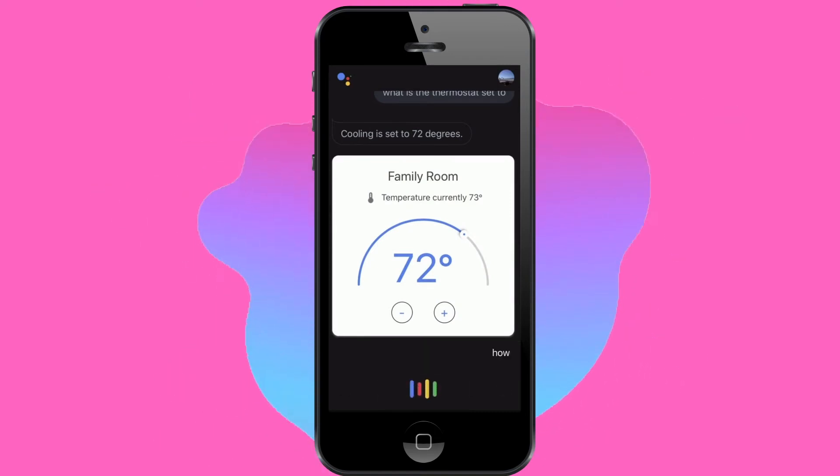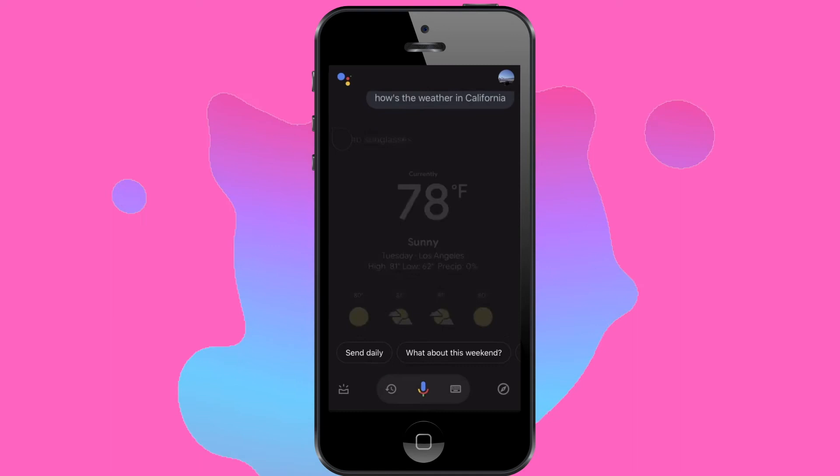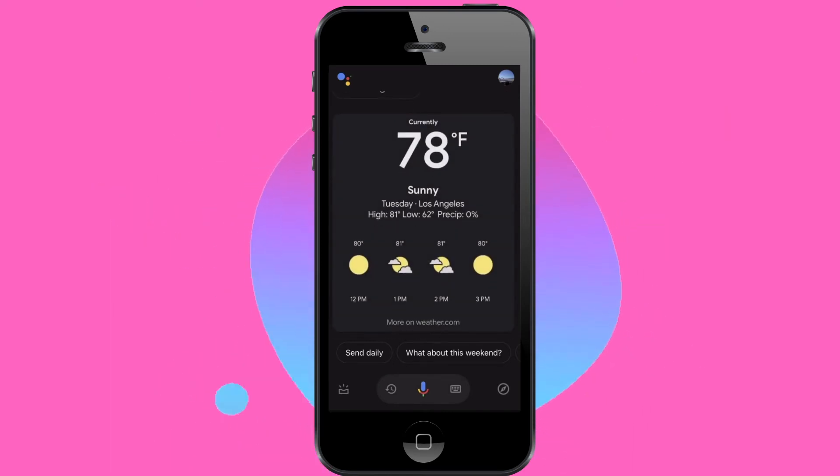This works inside and outside of your home, so it's not like you have to be on the same Wi-Fi network in order to get this to work.